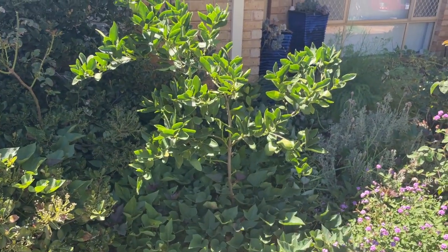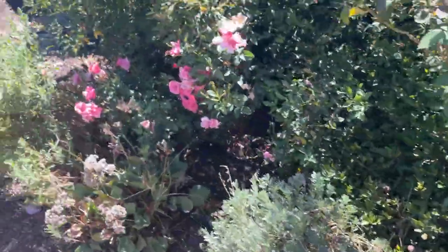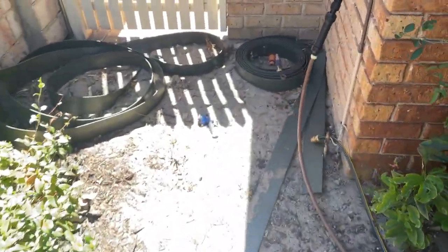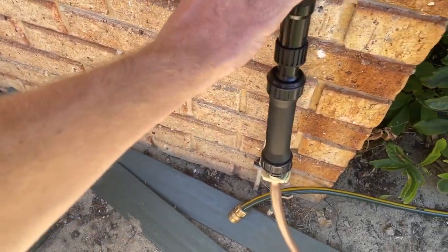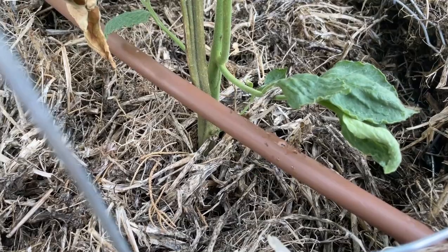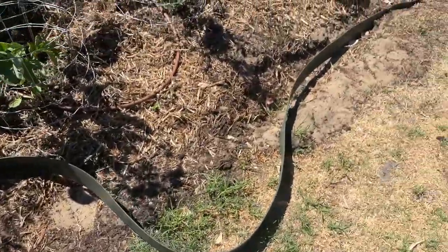Tahitian lime, which is going quite well — looks like there's some flowers. And there's sweet potato underneath. As far as the reticulation goes, I've got this filter and pressure reducer thing with this dripper hose; it seems to be working all right. I need to put this edging in really to stop the grass growing into the beds, but haven't quite finished that.